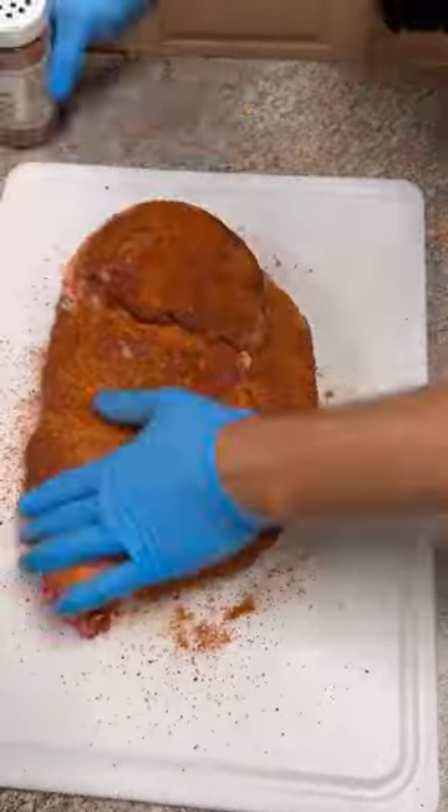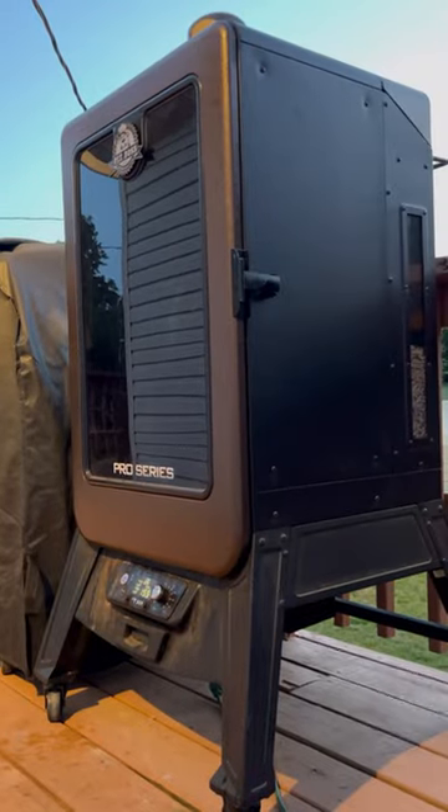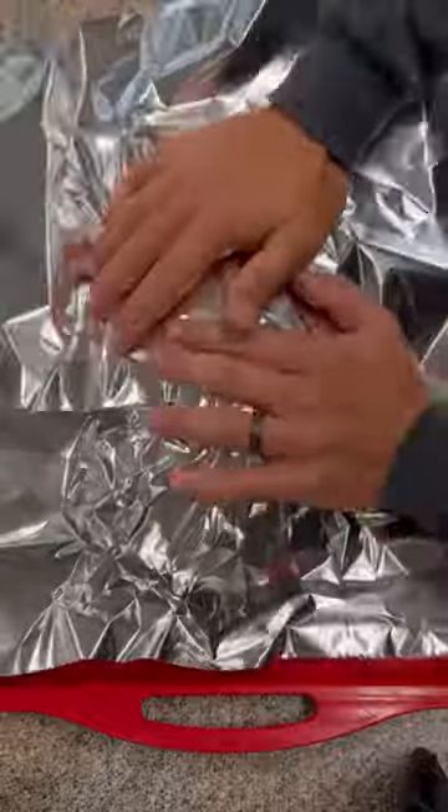Step one, absolutely cover this thing with your favorite barbecue rub and then straight into the smoker at 225 for about seven hours or until it develops a really nice bark.